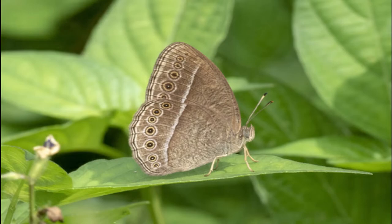Thanks for watching. I hope you learned about Philippine butterfly species. See you next time, bye bye.